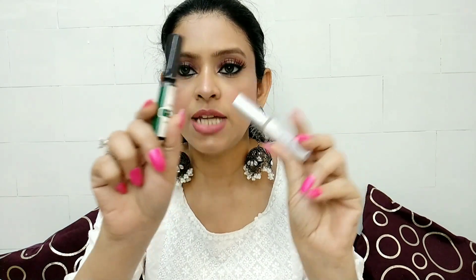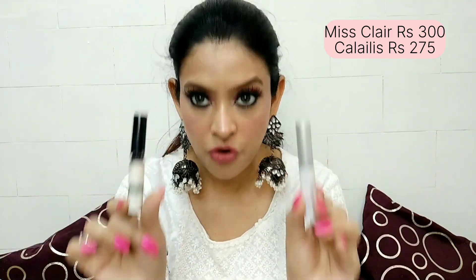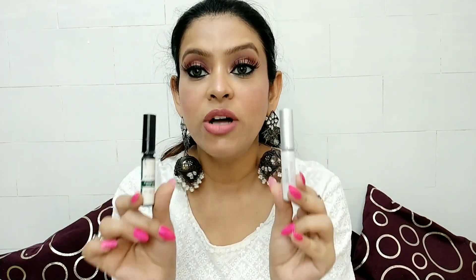Next I am going to talk about the two glues I have used. One is the Kelalist glue and the other is Miss Clear glue. Both of them are very good and very affordable. Both will keep your eyelashes stuck for a long time.